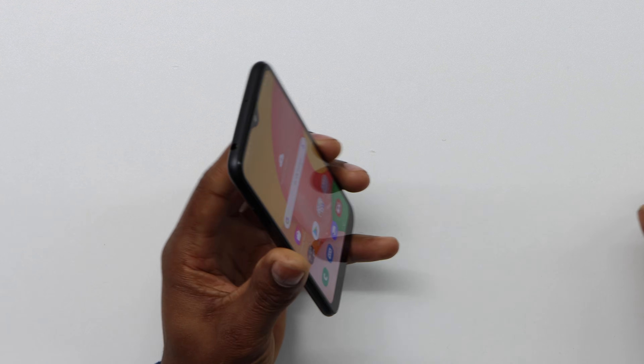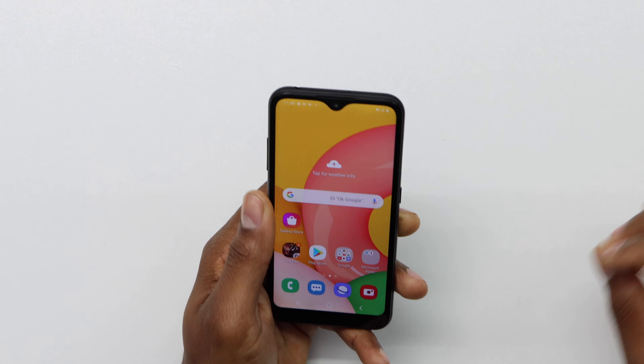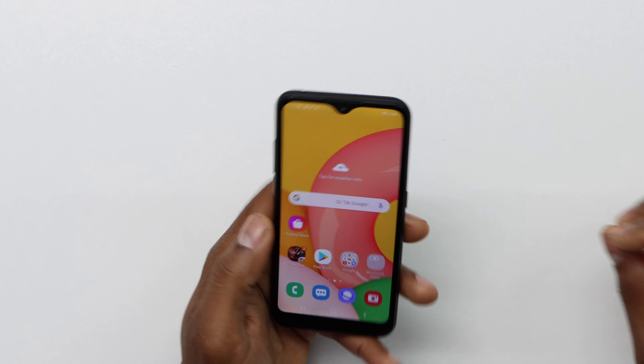Here we go. I'm gonna be using a Samsung Galaxy phone — the exact model is gonna be the Samsung Galaxy A01 — but you can do this process on any Android phone. I just want you to know what type of phone I'm using in this video.